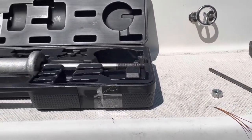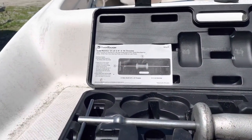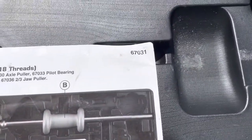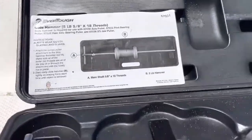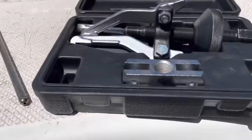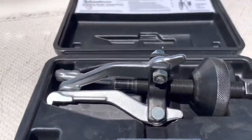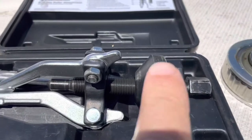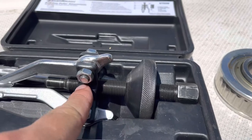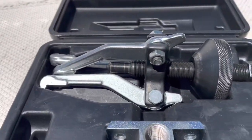The tools I use to remove a gimbal bearing are this five-pound slide hammer — you can rent this from O'Reilly's, their part number is 67031 — and you also need an internal three-jaw puller attachment. The way this looks, it doesn't seem like it hooks to a slide hammer, but it does: you take this bolt out of here and the slide hammer screws into here, and it'll pull it out.